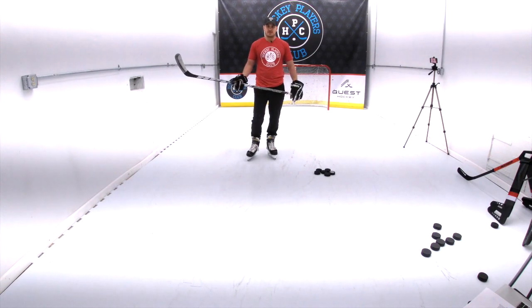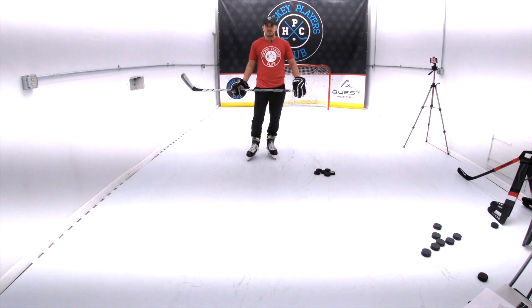I hope you guys enjoyed this video about slap shots. If you did, toss us a like and be sure to subscribe to our YouTube channel to stay up to date with more hockey training videos like this one.